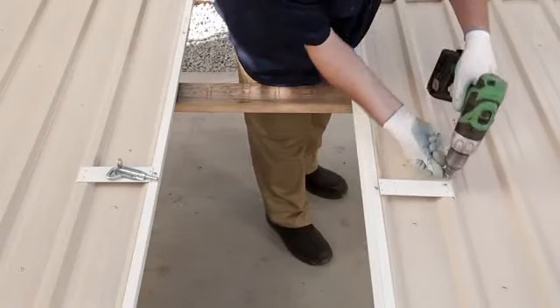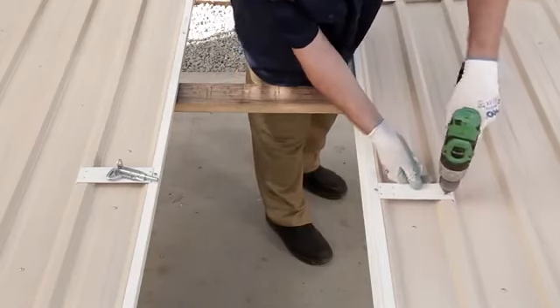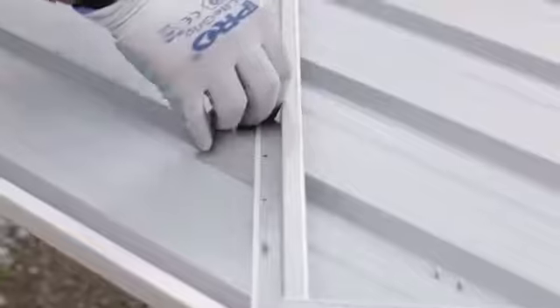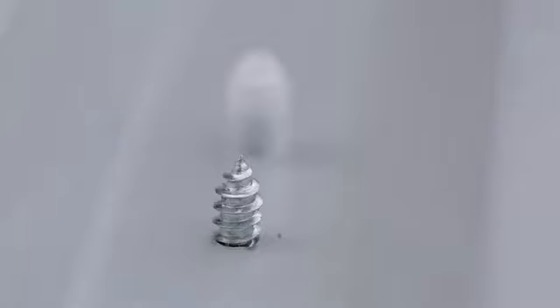Attach the door plate with the two outer screws only. The other holes are for the pad bolt. Place the plastic safety caps over the exposed screws on the inside of the shed.